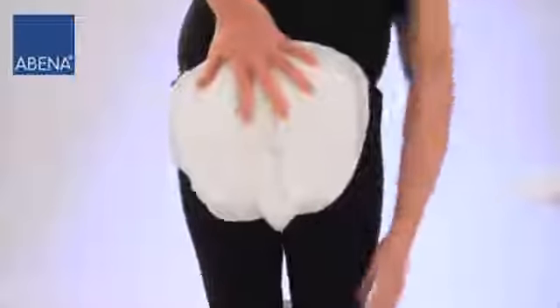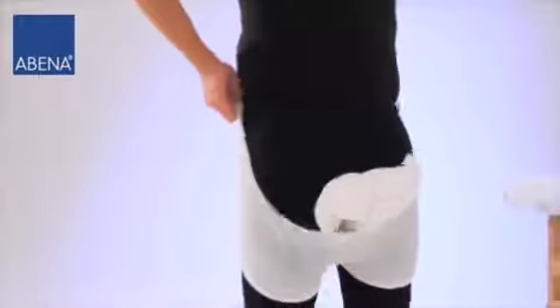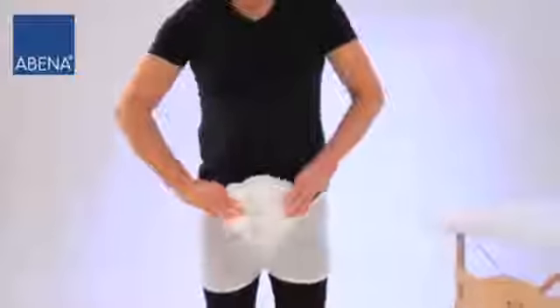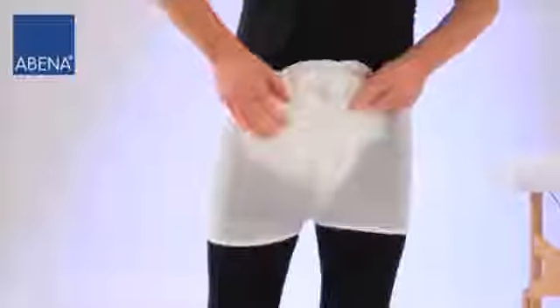Then pull up the fixation pants at the back first and stretch the front side widthways as well. Now also pull the front of the fixation pants over the pad. Make sure that the fixation pant covers the pad completely and correct it where necessary.